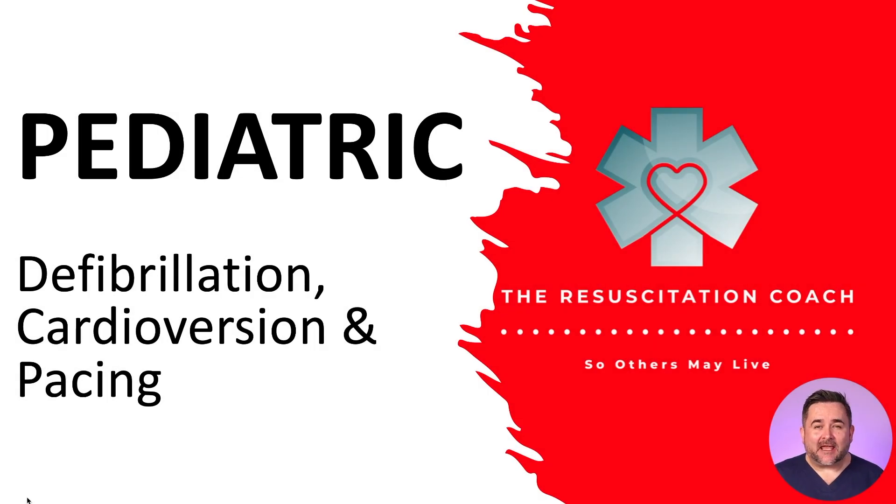Just a quick disclaimer: the Resuscitation Coach does not endorse any specific manufacturer, and the product shown is only for educational purposes.